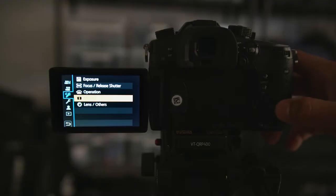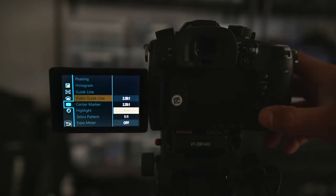Some cameras have markers or guidelines to help frame your subjects. Panasonic's, Sony's, Blackmagic's — everything except Canon DSLRs should have these guidelines. Be sure to check your settings for this option.